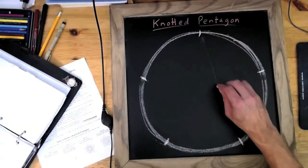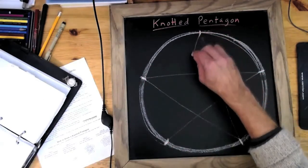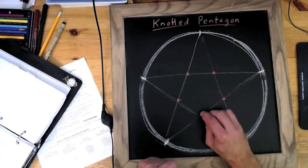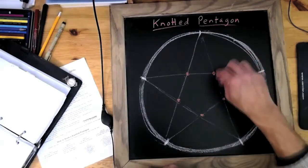So I'm going to draw my star inside very lightly, because it's going to be erased in a moment. And then I'm going to mark the five points of the inner pentagon. And then I'm going to erase all of those construction lines and just keep the points.